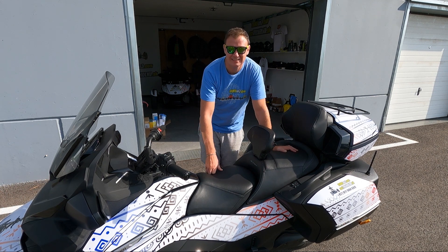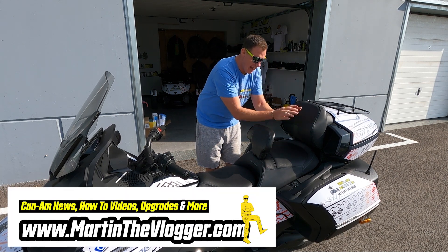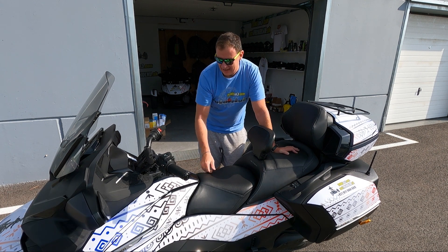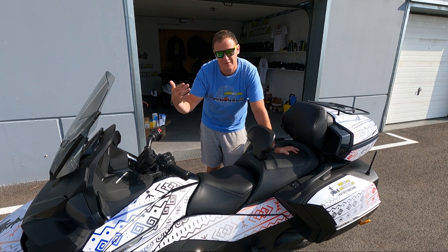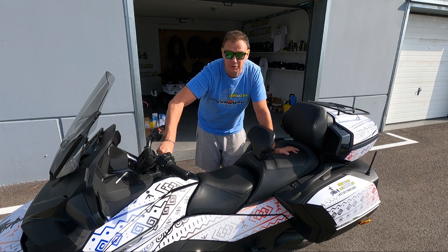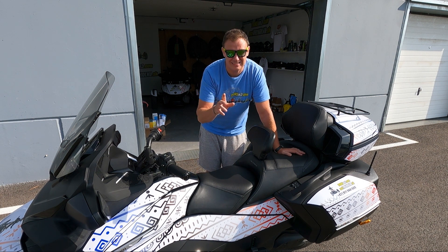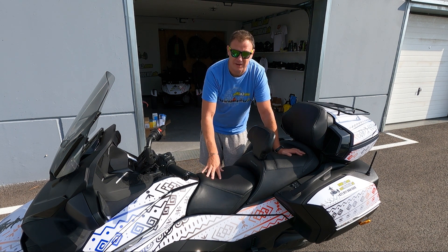Hi guys, this is your boy Martin and today's short video is about how to remove the back seat on your RT 20 Plus. Many of you have moved from F3s, where it was very easy — push, rotate, and remove the passenger seat or mono seat cover on your F3. With the RT there is one trick, but it's very easy.